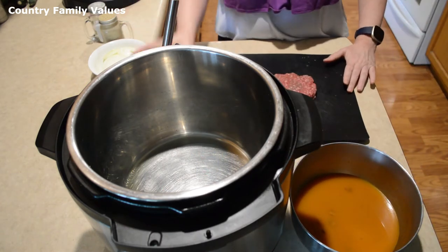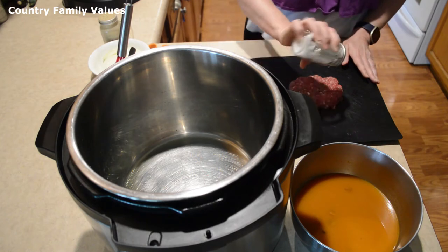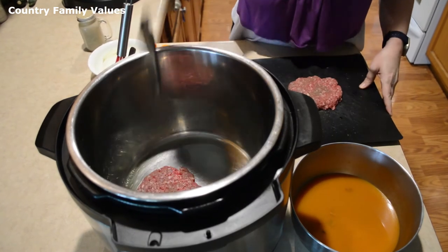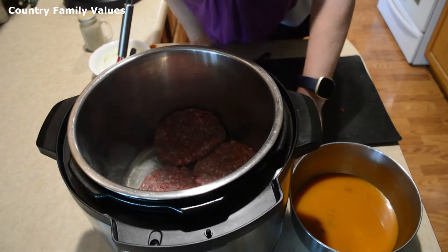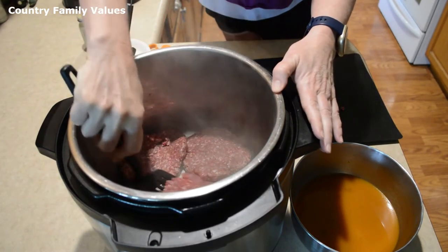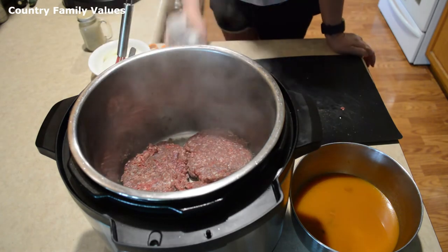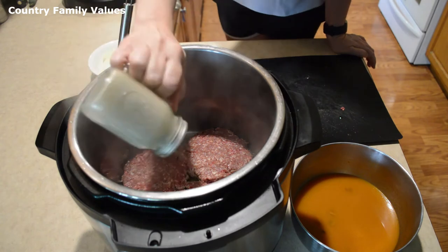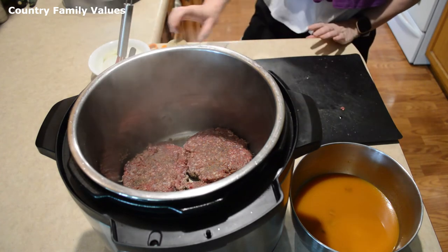I'm going to salt and pepper my hamburger patties — season these to your taste — and I'm going to brown them a little bit. I'm not using measurements on that, so just do it to your taste.